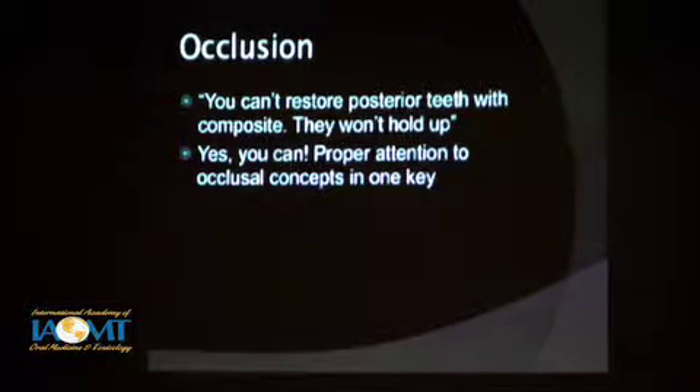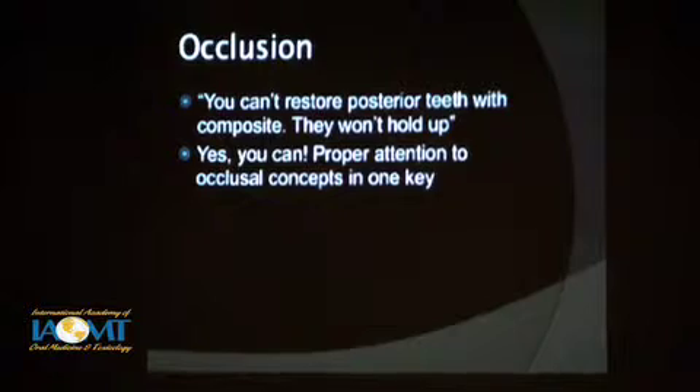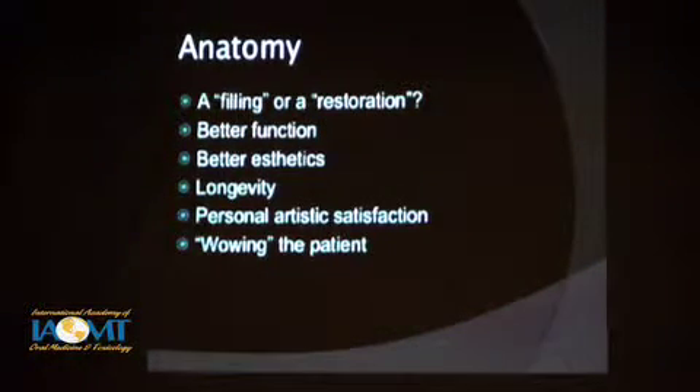Proper attention to occlusion is one of the keys to lasting restorations. I'm big on anatomy — you should be creating a restoration and not just placing a filling. It will have better function, better aesthetics, better longevity, and you will get better personal satisfaction out of what you're doing.